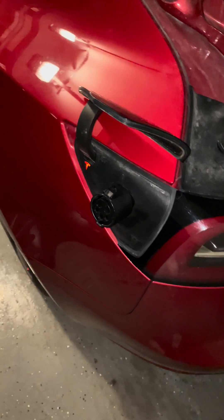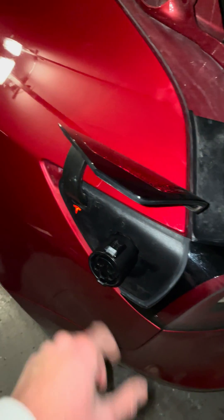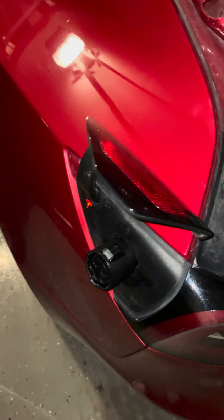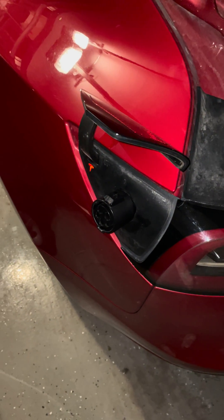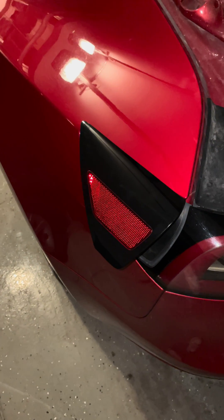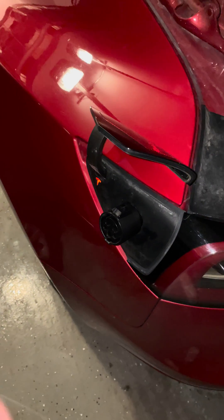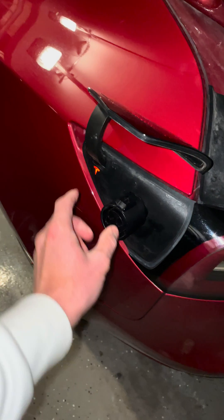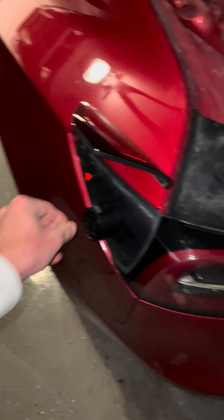I'm making this video because my charging adapter is stuck in the Tesla. It's just stuck here and I can't get it out no matter what I do. What happened was I was at a ChargePoint center, charging it for a few hours. I went to pick it up, unplugged the main ChargePoint, went to pull this out, and it was just stuck in there.